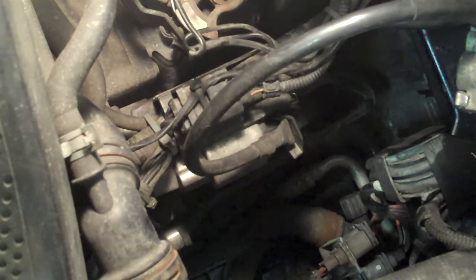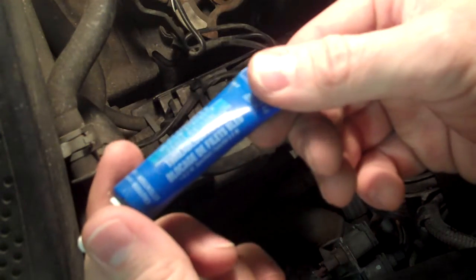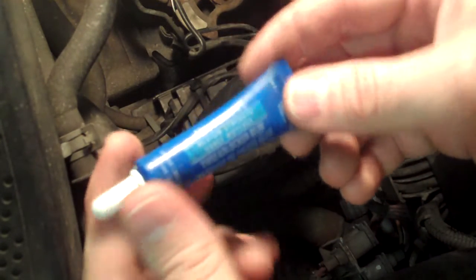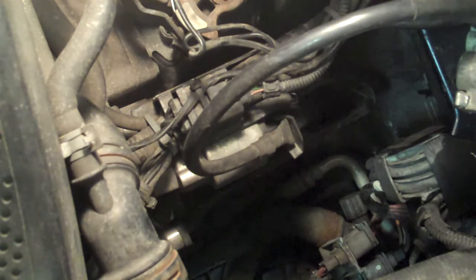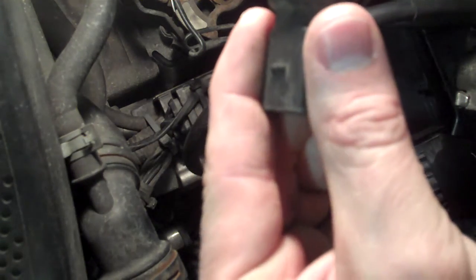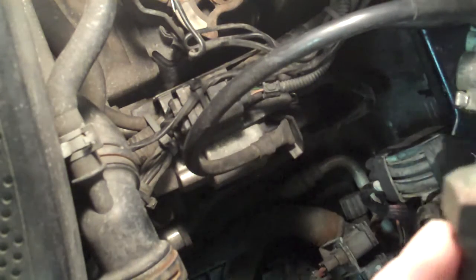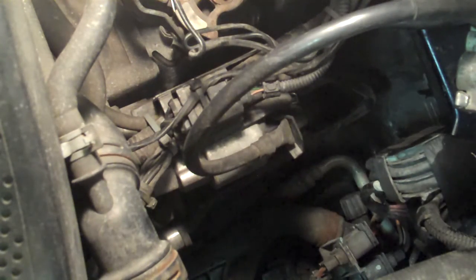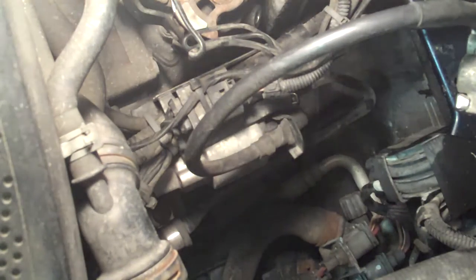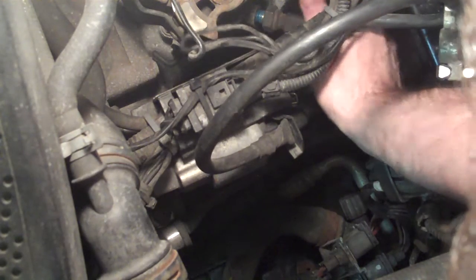All right, got the threadlocker. This is it — it's the blue, medium strength. You really don't need anything stronger than that, because you might actually need to remove it again in the future. Just put a drop on there — really don't need much at all. It acts like a glue if you will, but it's removable — that's the good thing. Then we're going to go put it back. Go underneath the wires and just place it back in there. Screw it in.